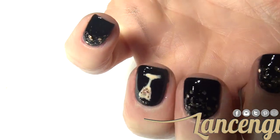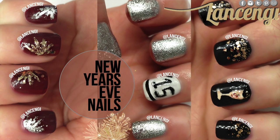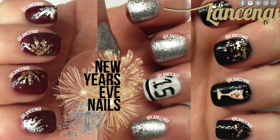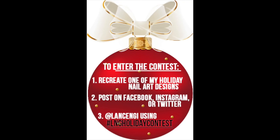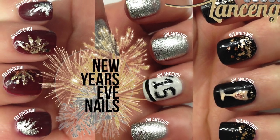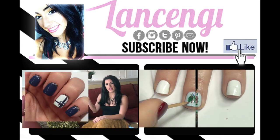I hope you guys enjoyed watching these three nail tutorials for the new year. If you recreate any of these looks, make sure to share them with me on Instagram, Twitter, or Facebook using the hashtag LNG Holiday Contest, and you could win a $25 Amazon gift card. Thank you for watching and subscribing — I'll see you guys next Monday, bye!